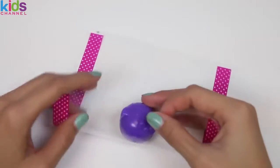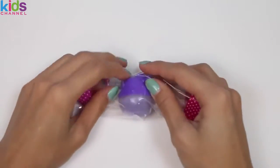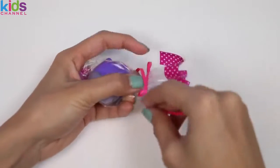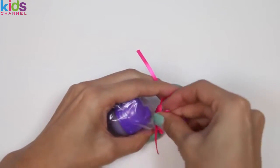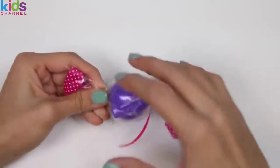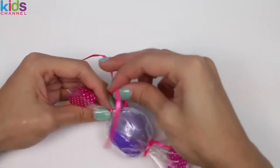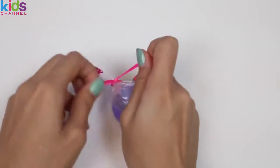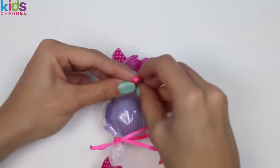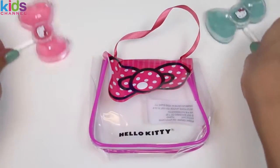Now let's wrap one of our lip balms like a candy. We just put it in here and then start twisting it. We'll use one of these ribbons to tie it off, and we'll do the same thing on the other side. I'm gonna tie each of the ribbons into a bow — that'll make it look really pretty. We'll put all the other lip balms in this carrying case so we can take it on the go.